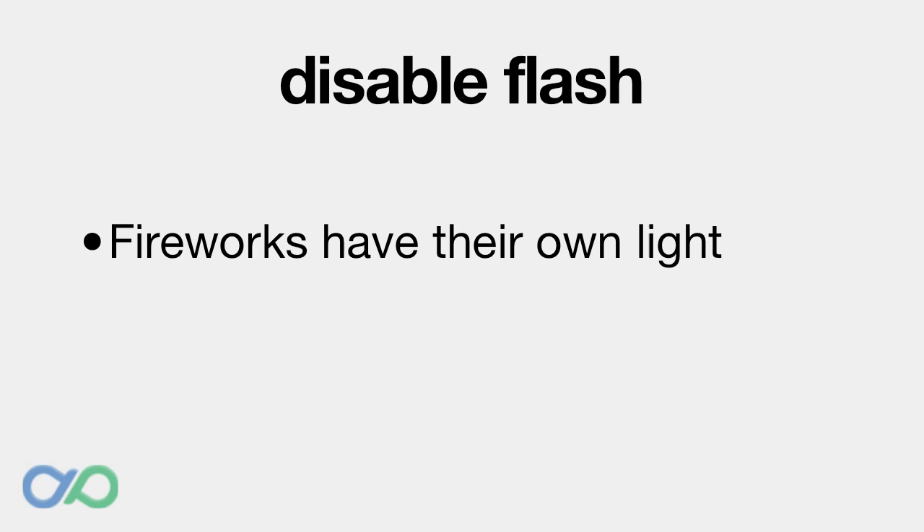Turn off the flash. You won't be needing the light from the flash for these photos — the fireworks have their own light that will be captured by the camera. Turning off the flash also helps the camera to realise it's a night time shot, so it will keep the shutter open for longer.